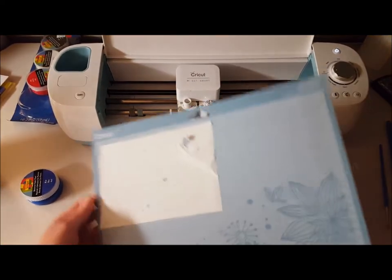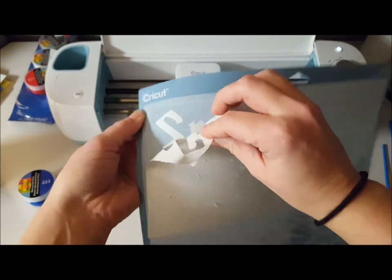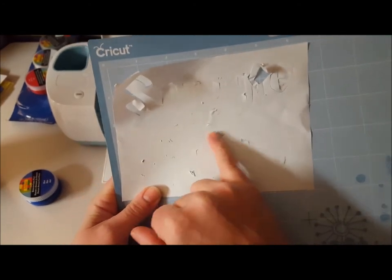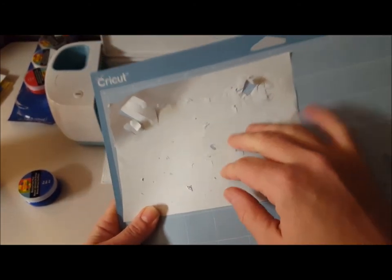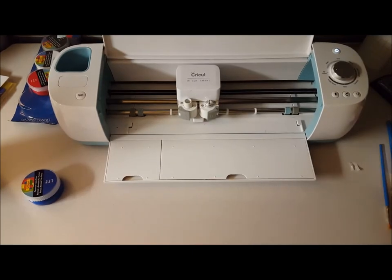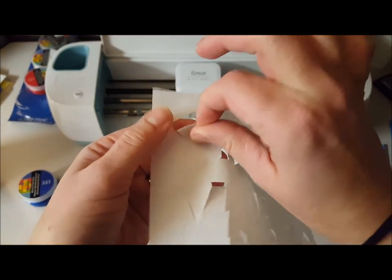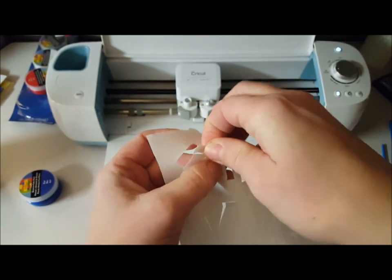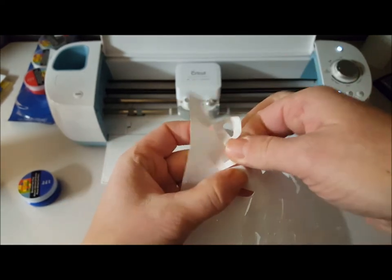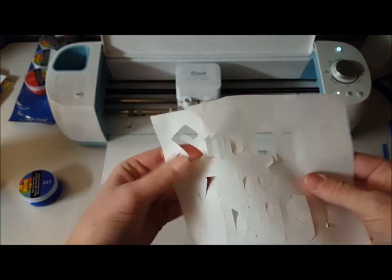Let's unload and see how we did. This is why I tend to use the washi tape setting — even though it peels off easier, you can see it ripped in some places. You really need the lines to be smoother than that when you're doing the freezer paper method. So I'm not going to use this one. I'm going to use the washi tape cut instead. The only issue is I'll have to pull off the corners just a little bit where the lines met up.